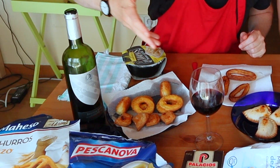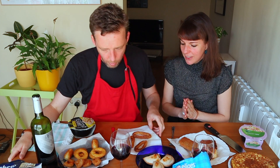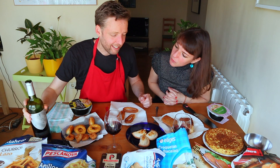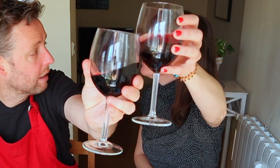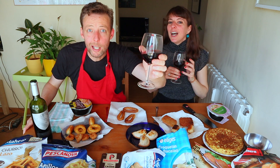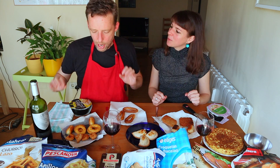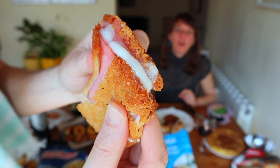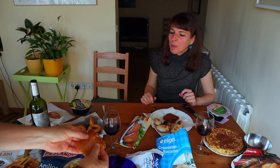What a spread! I'm so hungry — slaving away, and it's lunchtime too. So where do we start, Yoli? Not with the churros. Okay, the wine — actually not too bad. Salud, cheers, welcome to lunch, bon appétit!